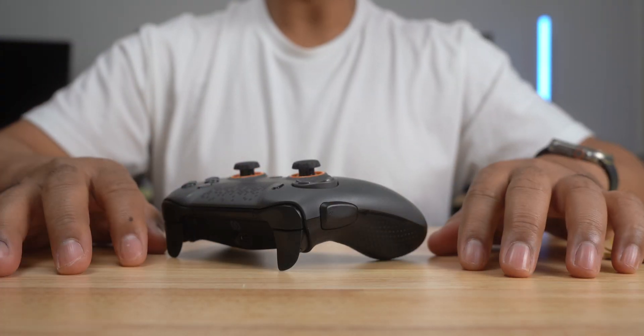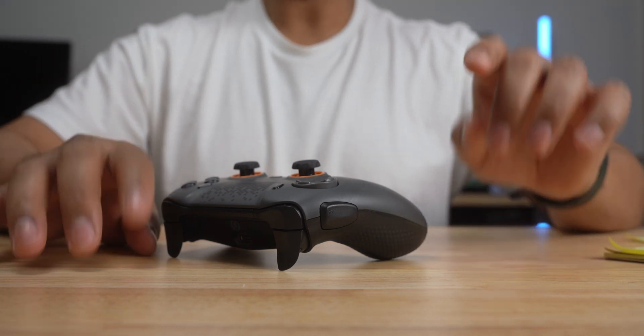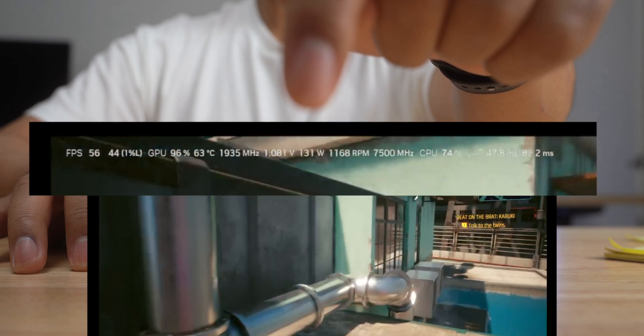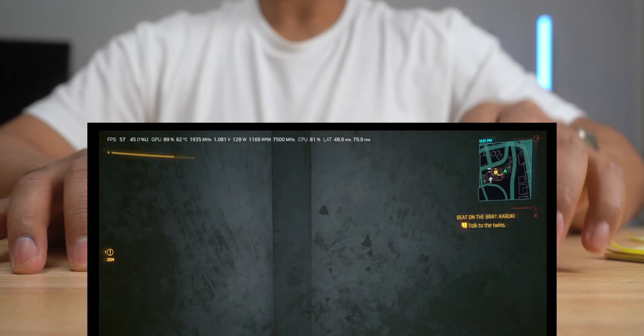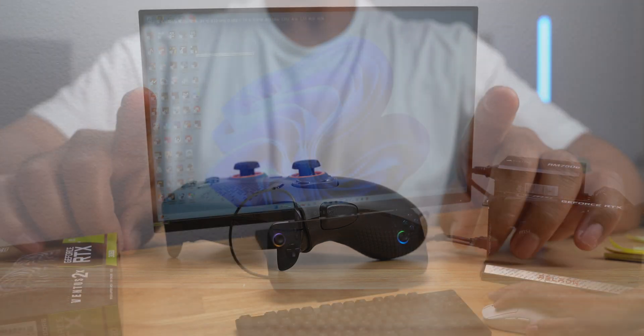I want to compare some more benchmarks between the iGPU and the RTX 3060. But before that — you see this overhead display with my game stats? That can be activated from NVIDIA's app. So I want to go over some of the features of the app first, then I'm going to show you some more benchmarks.